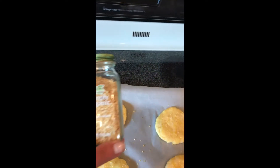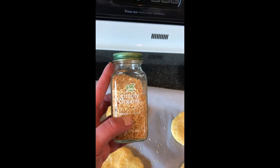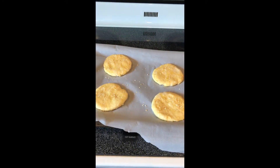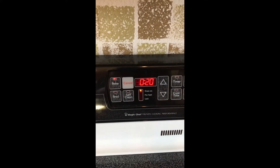You do brush them with oil — I used olive oil. I decided to put Simply Organics minced onion on top, since Simply Organics is my spice of choice. I thought that would be a nice flavor addition. I'm going to put these in the oven now.